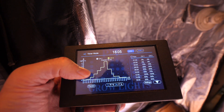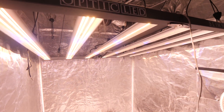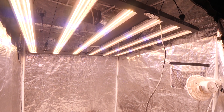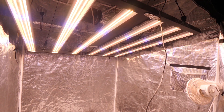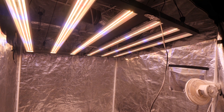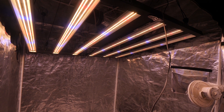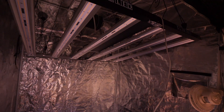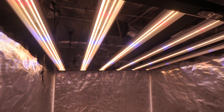Here's the sunrise/sunset feature — it runs through a little test demo. It slowly dims up, reaches the highest point getting brighter and brighter, then dims back down. You can set these points throughout your day to mimic the sun. That's a quick demo of the master controller.